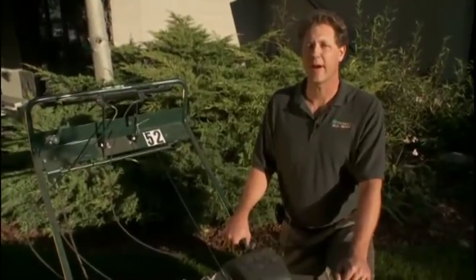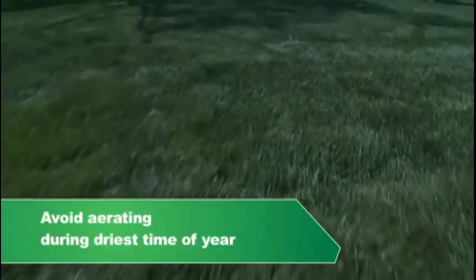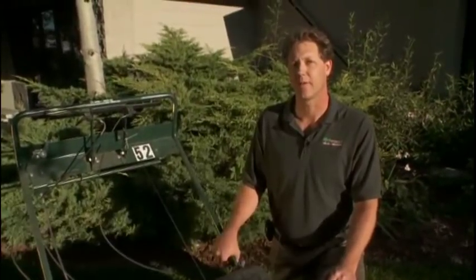It's important to aerate a lawn once to twice a year, which is really best in either the spring or the fall. The time of year to avoid aerating a lawn is when it's at its driest condition in the middle of the summer.